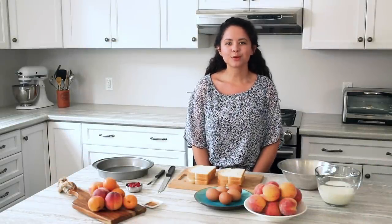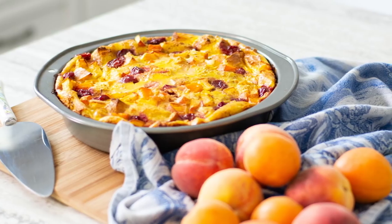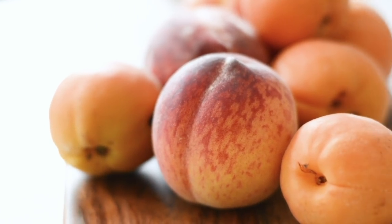Hi, my name is Amelia. Welcome to the Produce Made Simple Kitchen, your go-to resource for everything fruit and veg. Today we're going to do a sweet take on a traditional strata, using fresh, local, Ontario tender fruit.